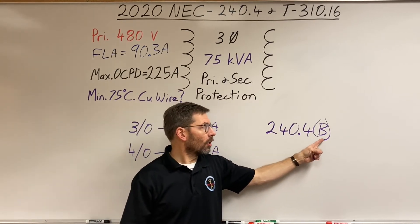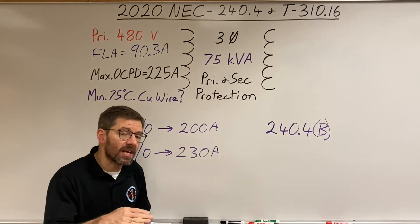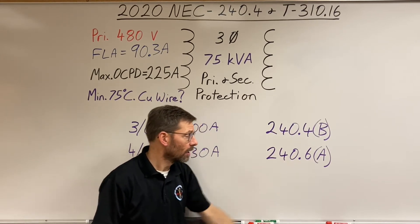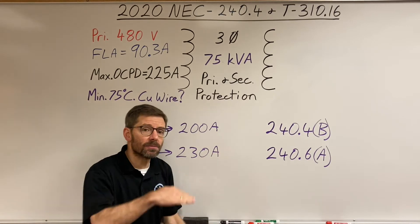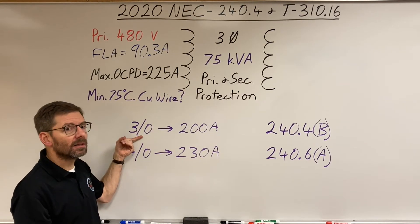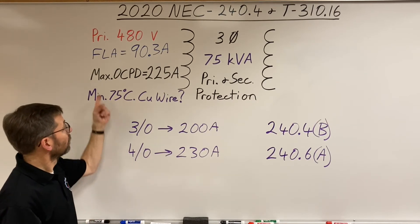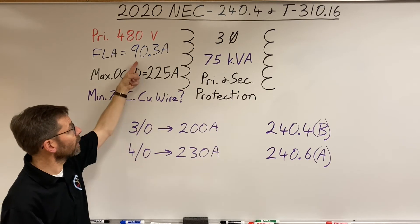The rule is 240.4(B), the 'bump-up rule.' It says if a conductor's ampacity doesn't exactly match a standard circuit breaker size listed in 240.6(A), you can protect it with the next higher standard size overcurrent device. Checking the standard sizes table, there is indeed a 200-amp breaker. So the maximum breaker for a 3/0 conductor would be 200 amps. Since 225 amps is the maximum but not required, you could reduce to 200 amps and use 3/0 — it will still carry the load.